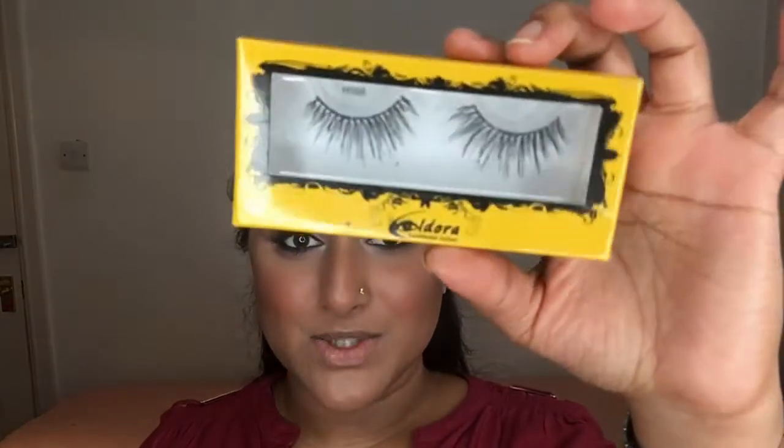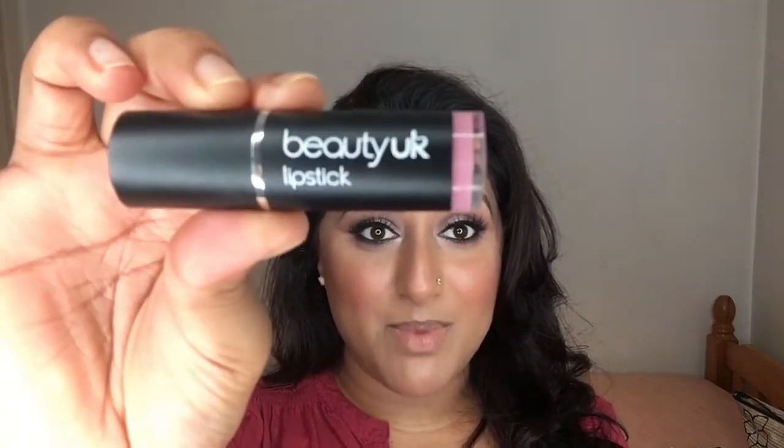For my lashes I'm wearing the Eldora false lashes in shape number H168, and I'll apply those off camera because it's a lot quicker. Moving on to my lips — I'm taking a lipstick by Beauty UK in the shade Snob, which is like a vintage pink mauve color, and then taking a tiny bit of Odyssey by MAC and going over the top.